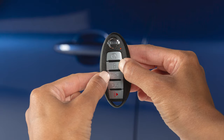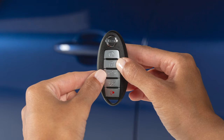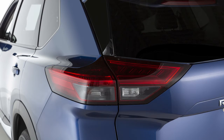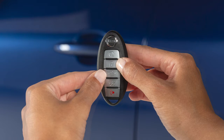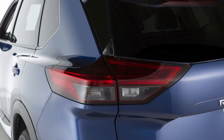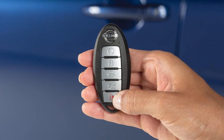Pressing and holding both the lock and unlock buttons for more than two seconds will deactivate the horn beep feature. The hazard lights will flash three times, letting you know the feature has been turned off. To turn it back on, press and hold both buttons again for longer than two seconds. The hazard lights will flash once and the horn will beep once.